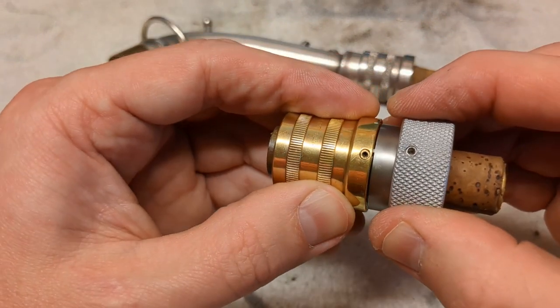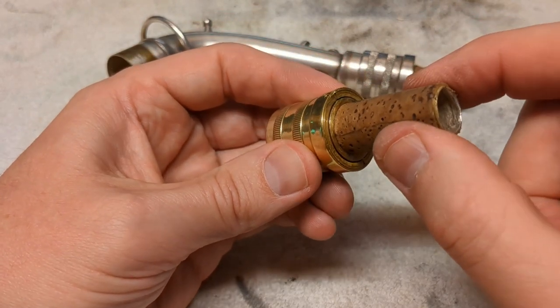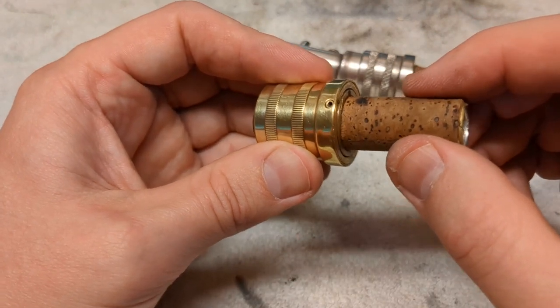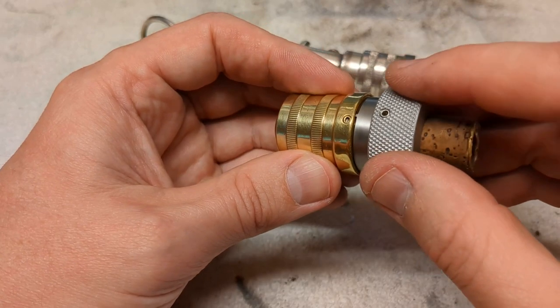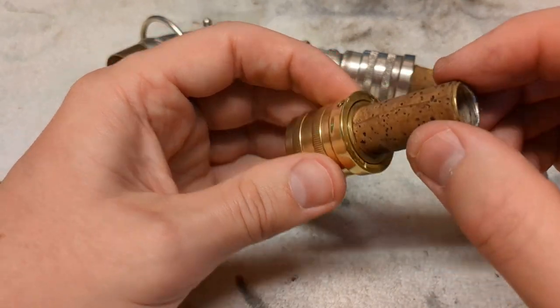There is the hole for the lock screw. When that's in place, this is the movement that we get. If we screw this in just a little bit too far, it doesn't rotate. But screw it in just far enough, and it still rotates — but much tighter.